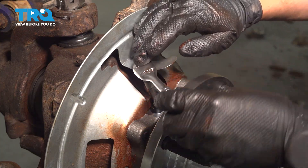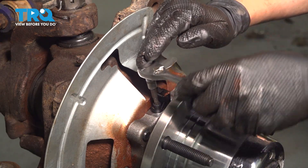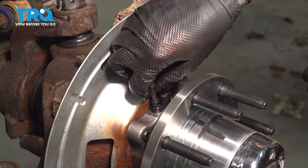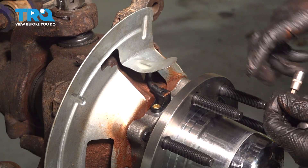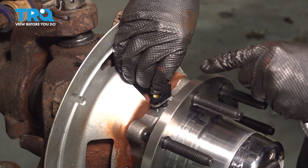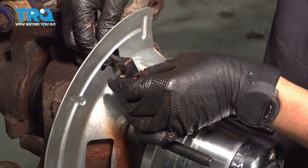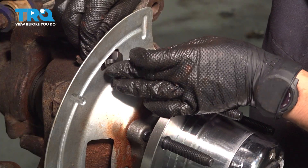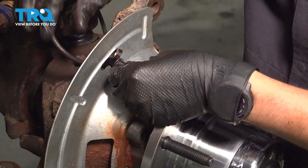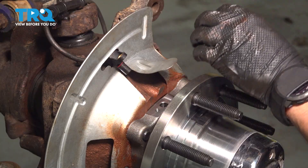Use a 5mm Allen to remove the bolt holding down the ABS sensor. Take this off. Now you should be able to gently twist and pull on the sensor — be careful because it does have a shim underneath, so take that with it. Remove it right through the backing shield. Take this shim off so it doesn't get damaged; we will have to reuse it.